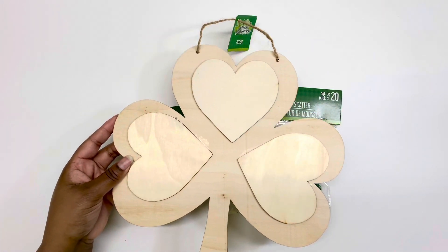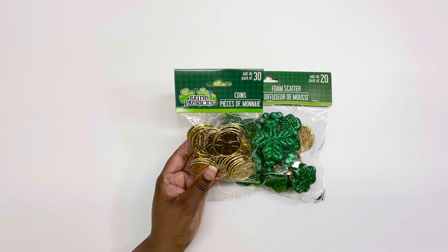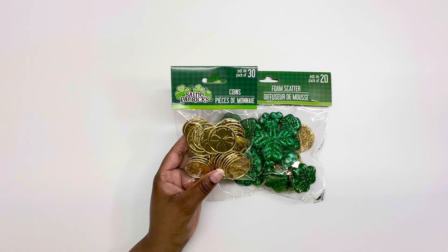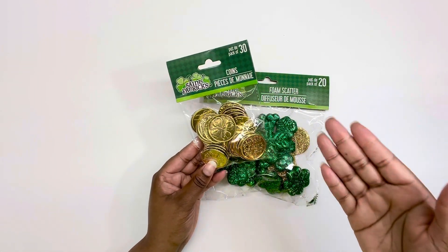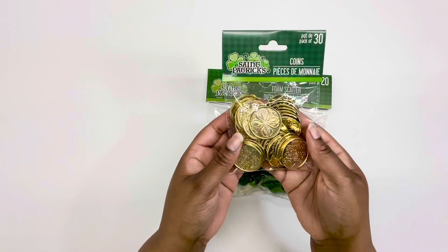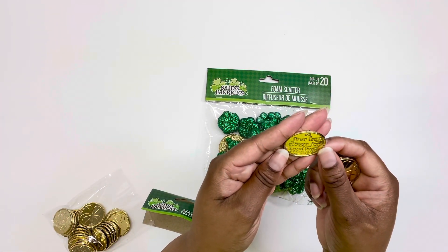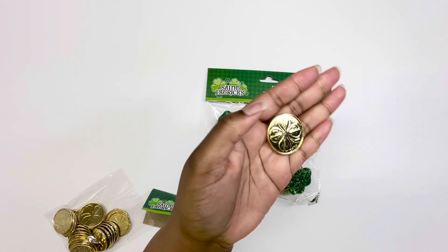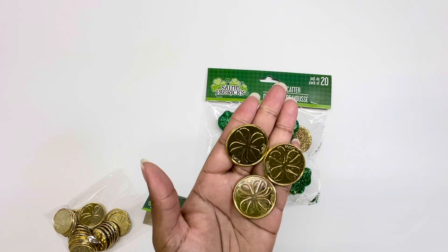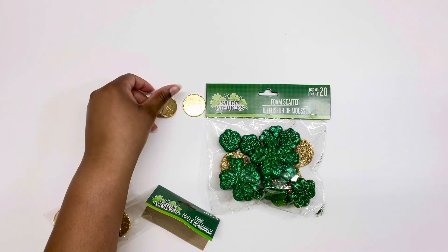I thought, why not? I last-minute grabbed some things. I grabbed these gold coins — I really like these. I'm going to open them so you can get a better look. This one says 'A four-leaf clover for good luck' on the back, and they all have that same saying. I like these.